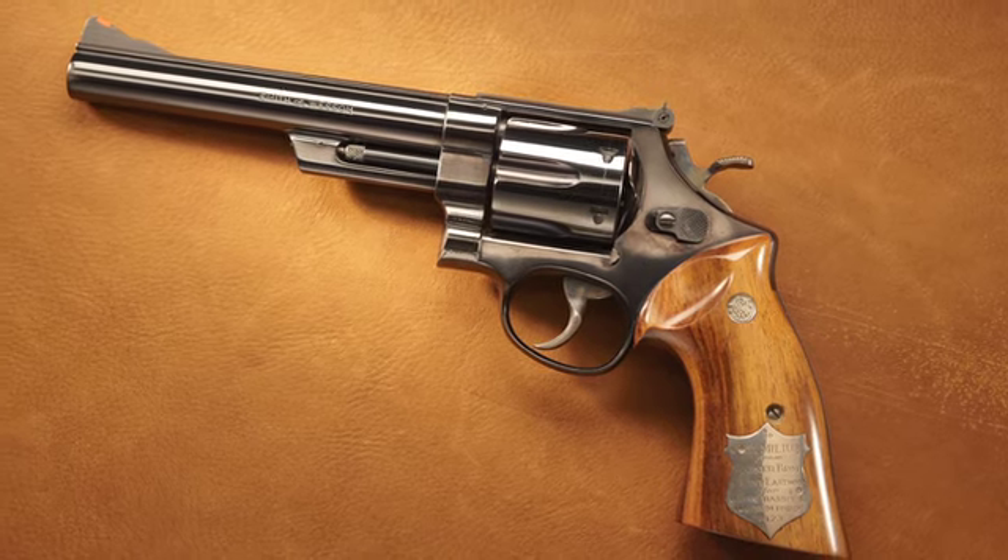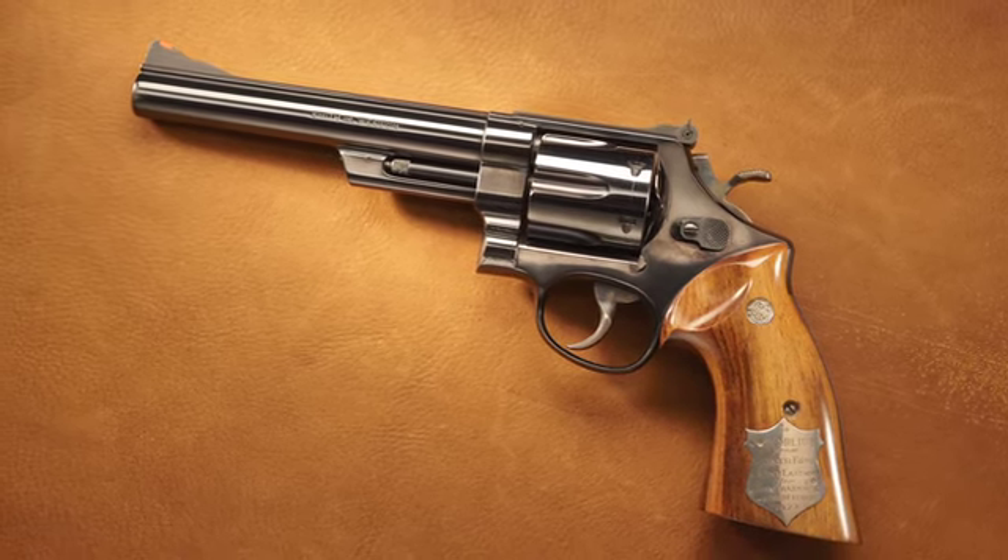Hi, I'm John Milius. I'm a screenwriter and director and a gun fanatic. I'm here to tell you a little bit about Dirty Harry's .44 Magnum.